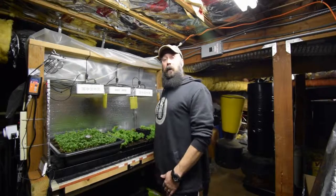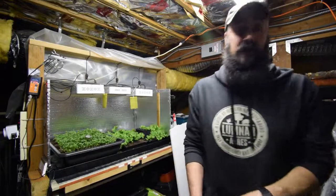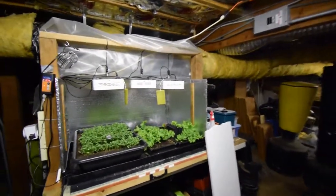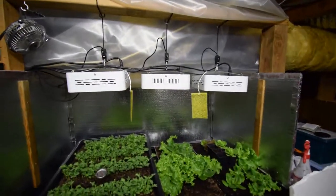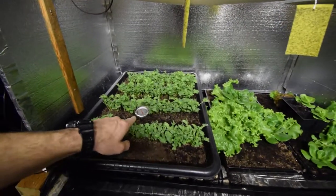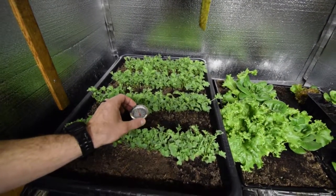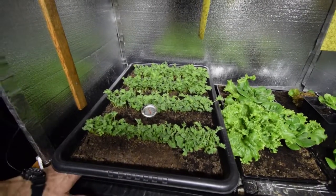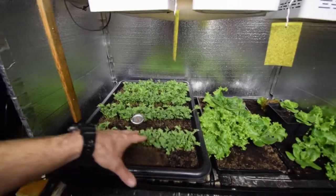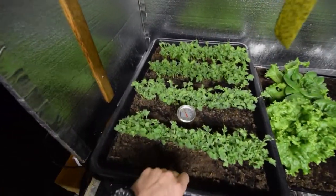Hey guys, Brian again with P&V Homesteading. Wanted to show you the salad bar LED area and the growth on the kale we've had since we seeded it, and then some of the Sprint neck lettuce, and the differences I'm seeing. Here's the kale that we're seeding in this tray. I went ahead and just stuck a temperature probe in there to show that it's right around 80 degrees underneath. I keep it around that temperature and I get good germination, and it seems to have really healthy root growth in these trays.